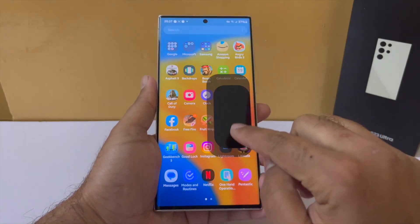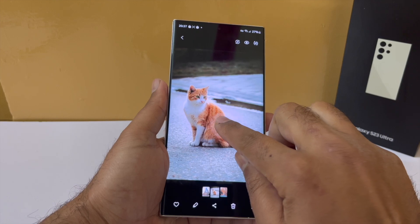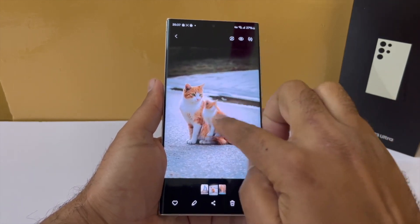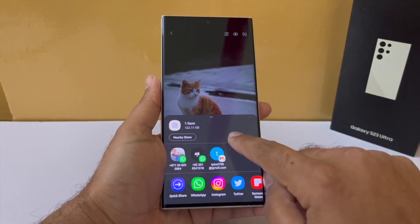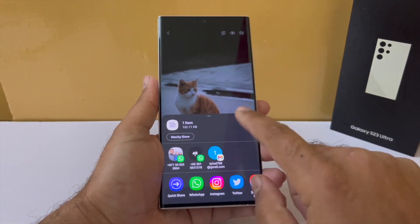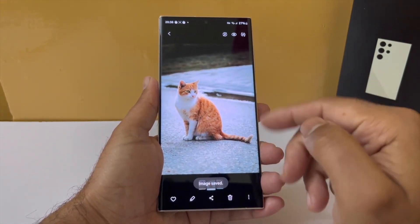Next, just like the iPhone, you can now separate a subject or an object by just long pressing it. Although you cannot drag and drop it just yet, you can copy and paste it anywhere. Or you can share it directly with your friends and colleagues via different apps, or you can even directly save it as an image in your gallery. And the same thing can work with videos as well.